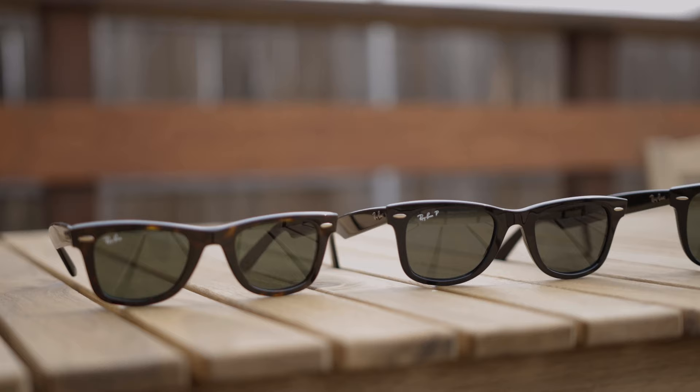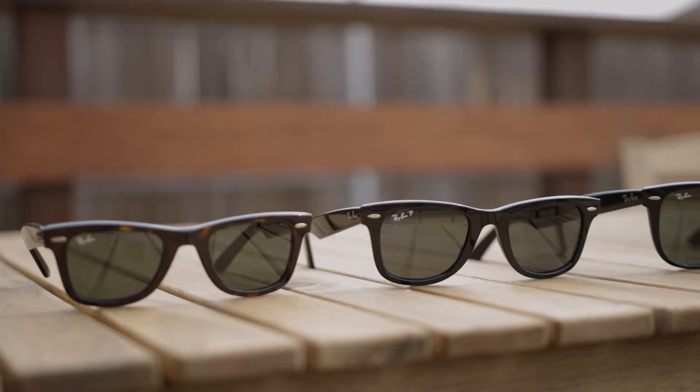The best way to decide which pair to pick up without going into a store is this: if you have a smaller face and you know smaller sunglasses usually fit you best, you're probably going to want to pick up the small 47 millimeter sunglasses. If you're looking for something a little more sleek and slender, these are definitely the ones for you. If you're looking for a standard classic Wayfarer style, I would definitely consider picking up the 50 millimeter sunglasses — they're going to give you that iconic 70s look and feel and the definition of a Wayfarer style.